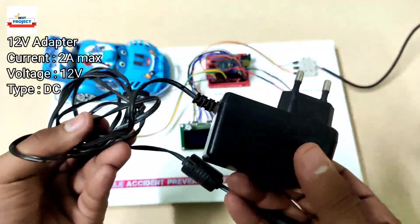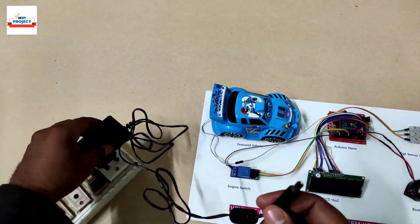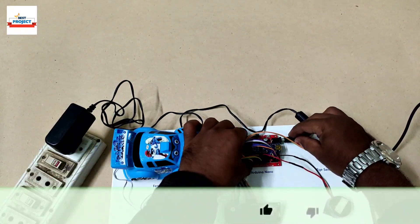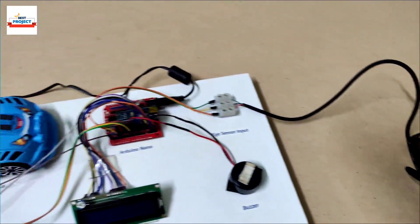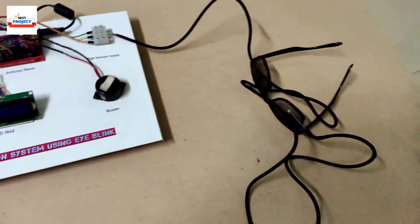To provide power to our model, we will use a power adapter rated at 12 volts, 2 amperes DC. We have connected it from one side and the second side connects to the model. Now it's time to test our system.